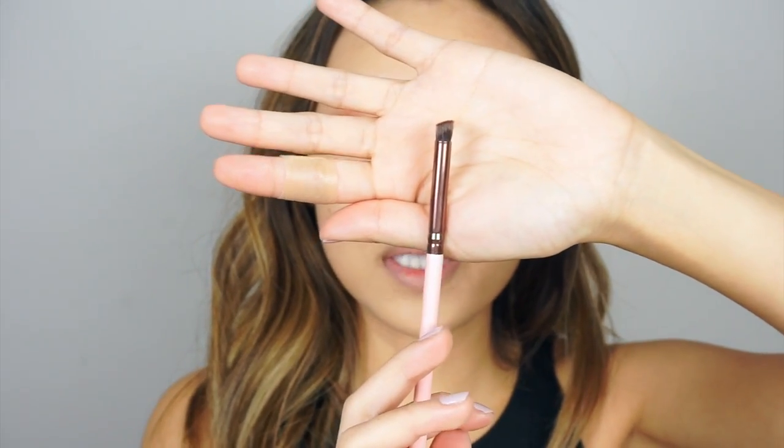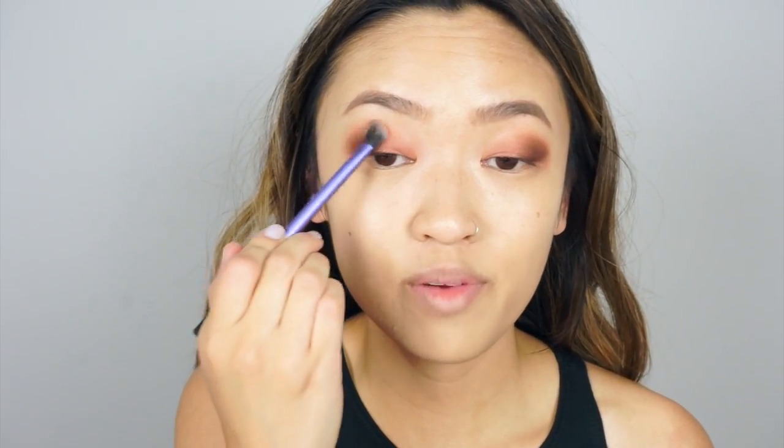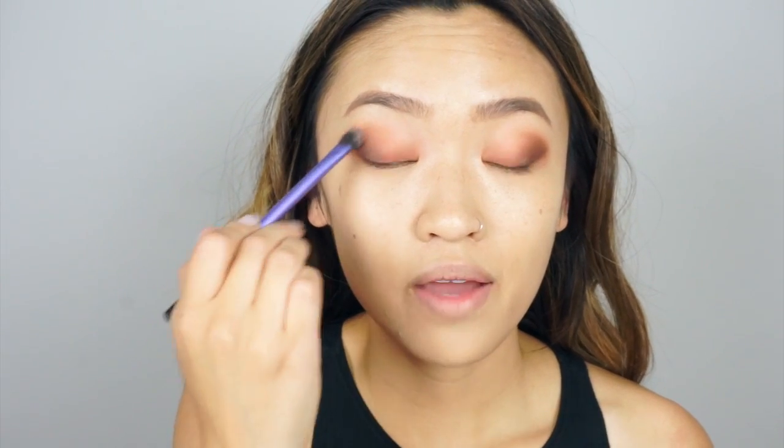If you look at this brush it's actually angled — it's slanted. What I like to do is take the higher end of that brush, align that with the corner of my eyelid, and just sweep upward. Then I'm taking my fluffy brush again, the same one from before, and blending the outer corner again towards the brow bone.